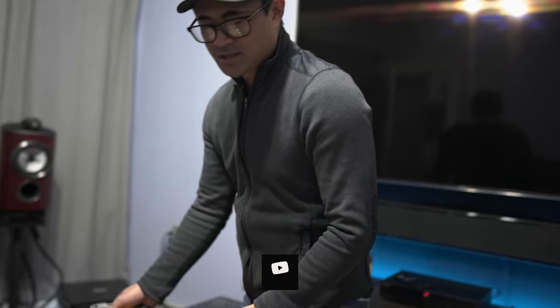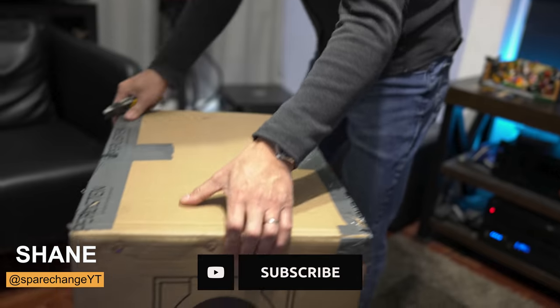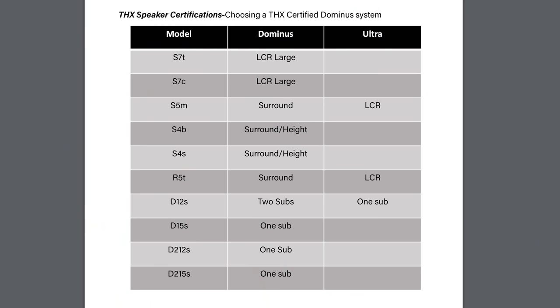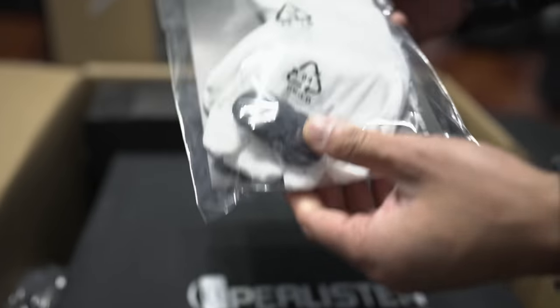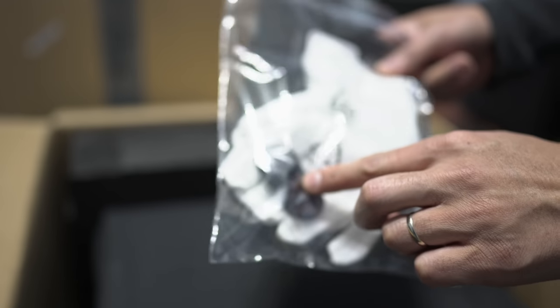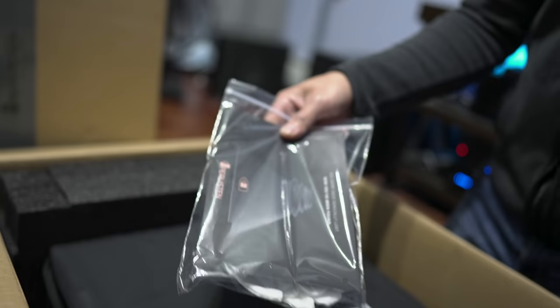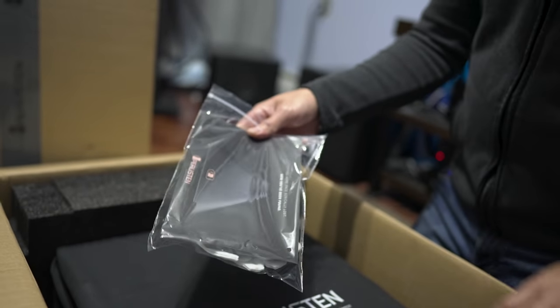So if you've got a gigantic home theater, living room, whatever, these guys are going to fill that space with no issues whatsoever. While going through the manual, the S5M is Dominus certified as a surround speaker, but Ultra certified if you want to use it as an LCR. So it is a step below the Dominus certification if you want to use it as your front speakers. But in the box, we get some little foam bumpers, white gloves to keep your fingerprints off the speakers, and some documentation.